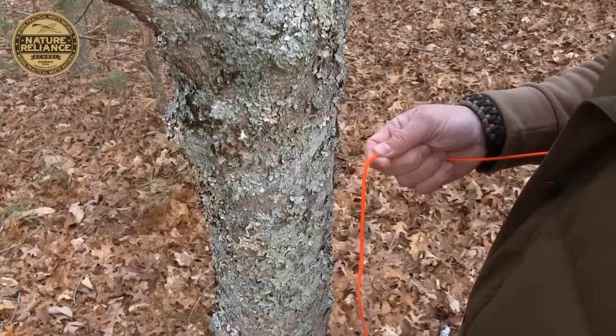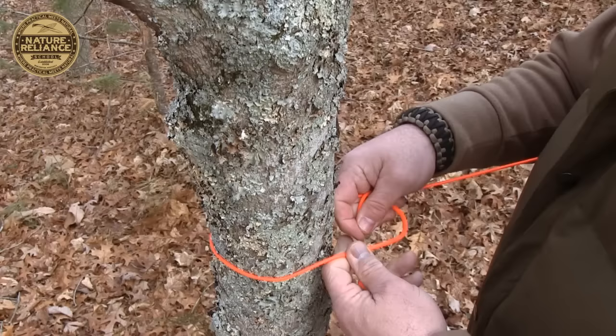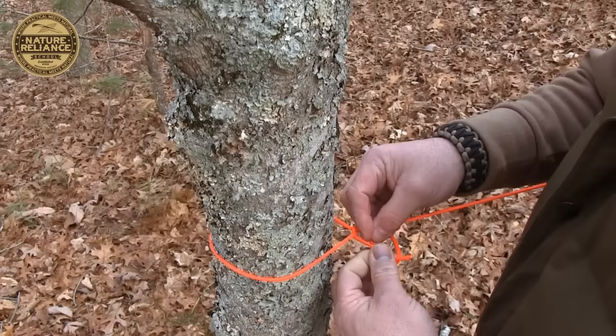I'm going to take the working end around my tree, pull that taut, place it under the standing end and down through that hole, and pull it through. Now if I just let go, that's going to fall apart. So I do the same thing again, and then it's going to hold itself. That's two half hitches.